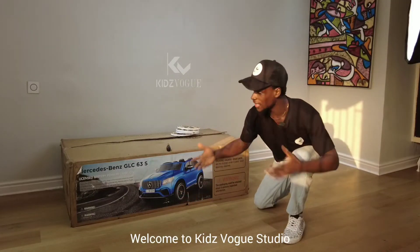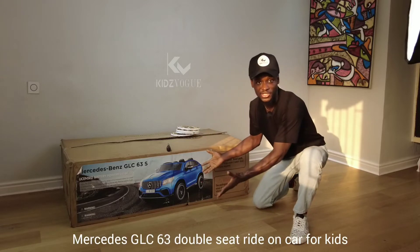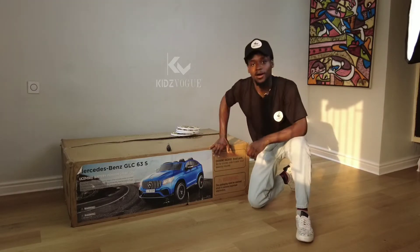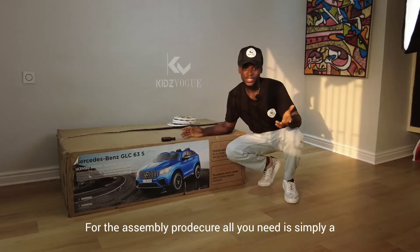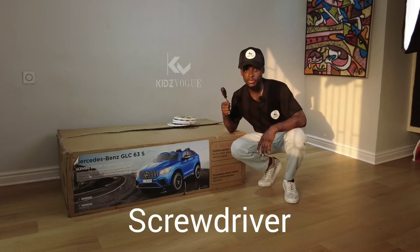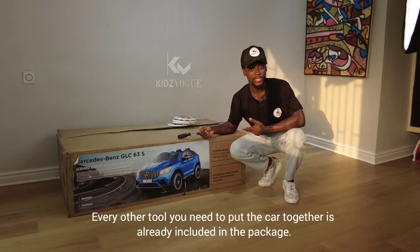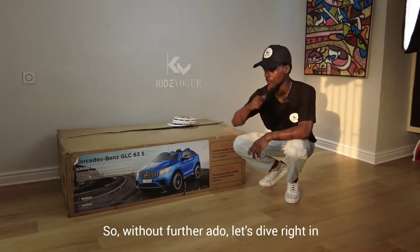Welcome to KidsWorks Studio. Today we are going to be unboxing the Mercedes GLC 63 double-seat ride-on car for kids. This is going to be our very first unboxing session. For the assembly procedure all you need is simply a screwdriver — every adapter you need to put the car together is already included in the package. So without further ado, let's dive right in.